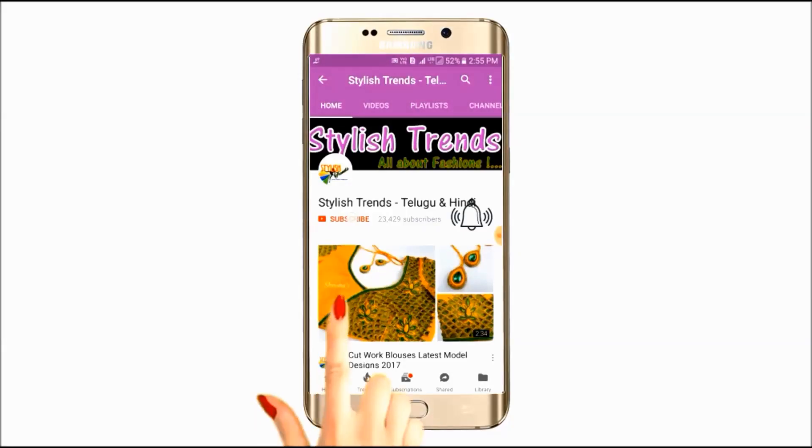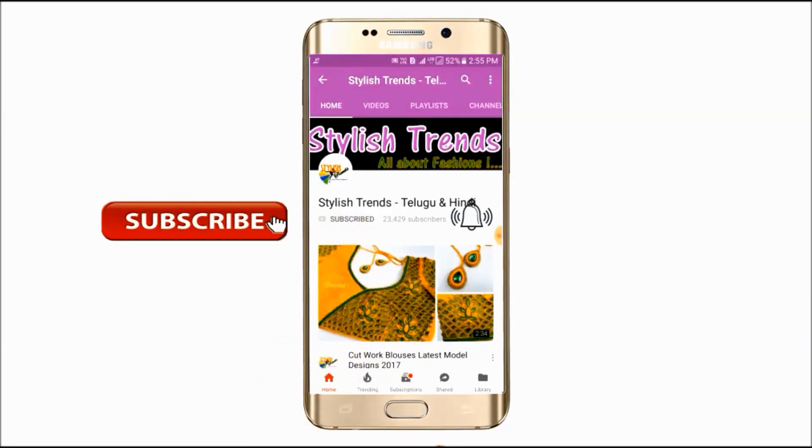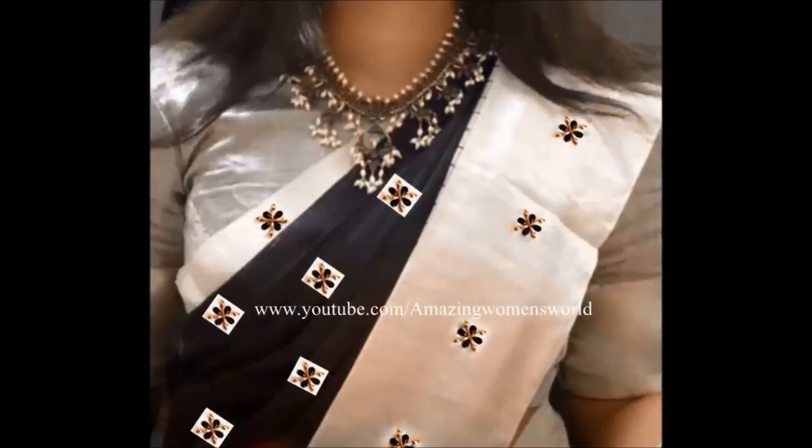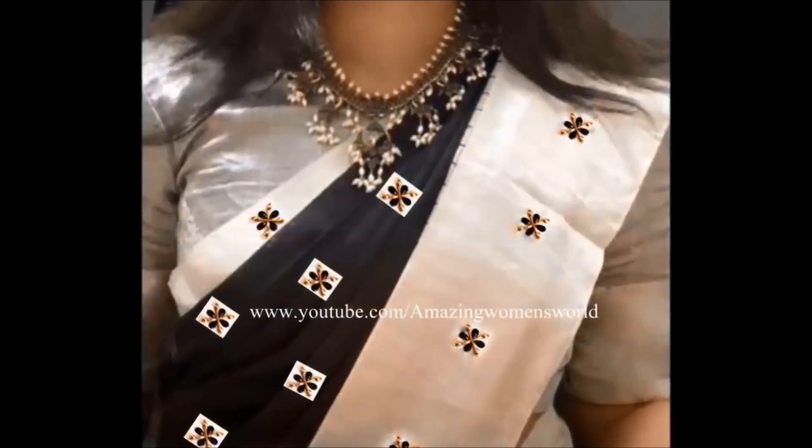Click the subscribe button and tap the bell button to see the latest fashion center videos. Welcome to stylish inspection! In this video,